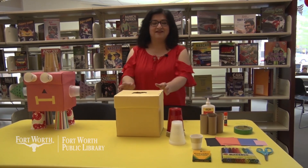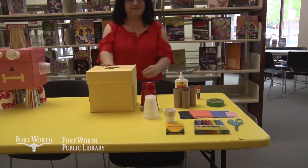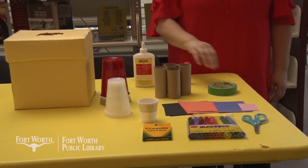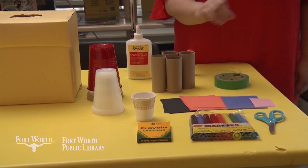The materials that we'll need are an empty box, construction paper or scrap paper, cups, glue, tape, perhaps empty toilet paper rolls, markers, crayons, and scissors.